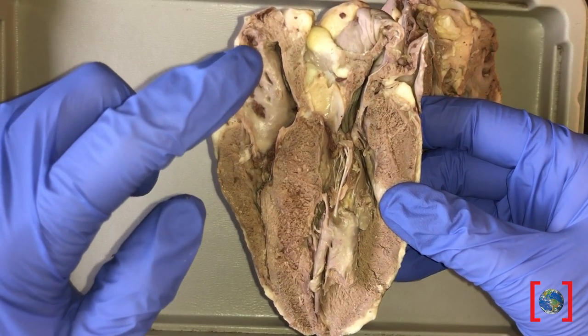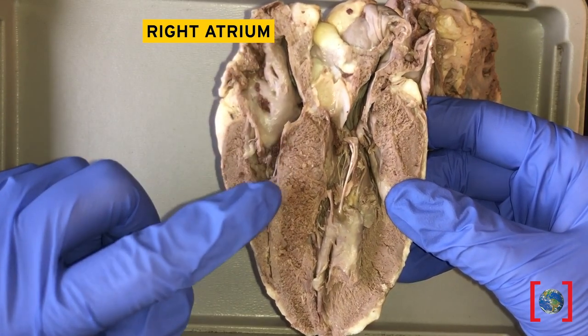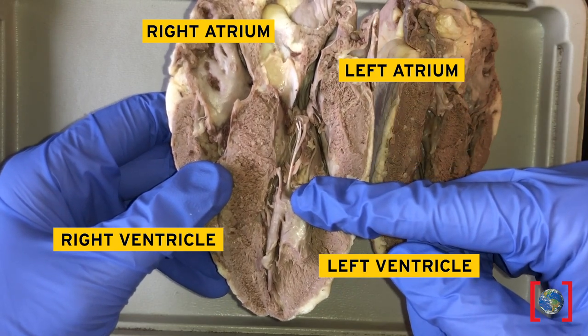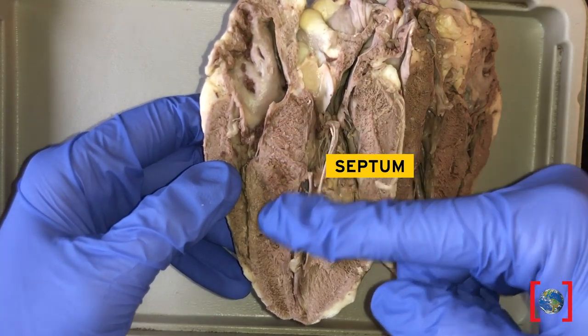All mammal hearts have four chambers: right atrium, right ventricle, left atrium, left ventricle. The left and right side are separated by a muscular septum.